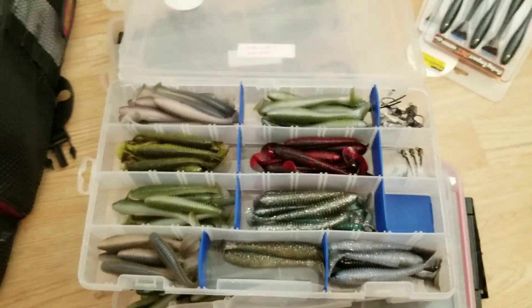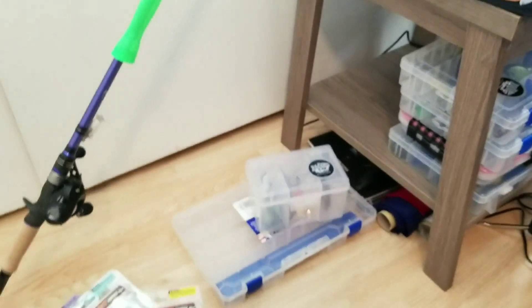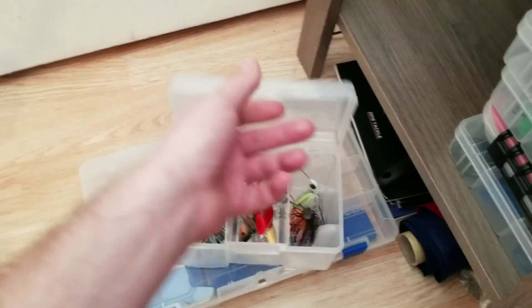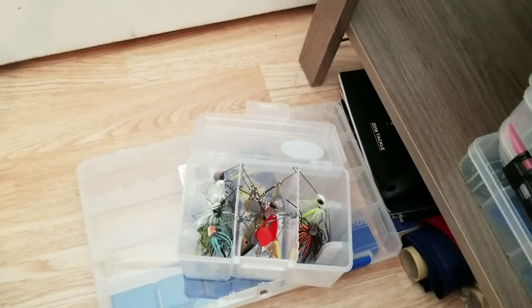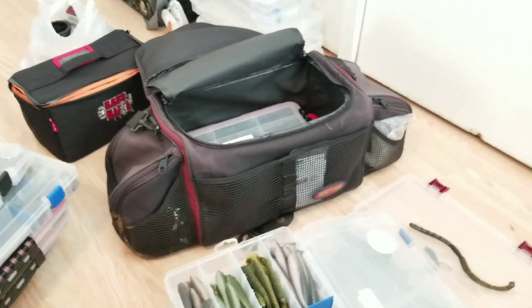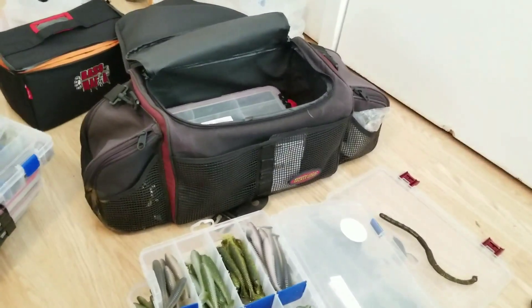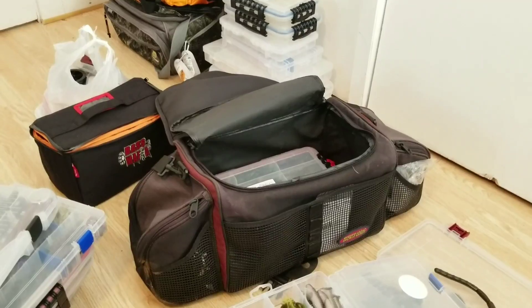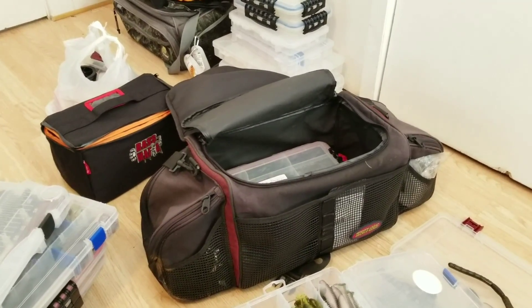I believe that's pretty much everything, guys. I also got a couple spinnerbaits that will be moved into the Bass Mafia bag. Hope you guys enjoyed the bait arsenal — let me know if you want to see anything up close in more detail or a review. I'm just trying to do it kind of fast because I'm pushing 24 minutes now.